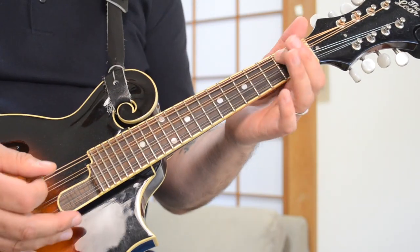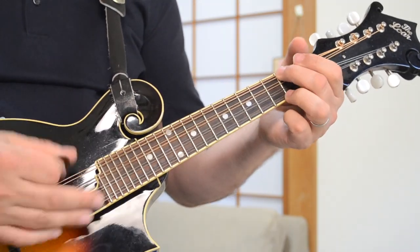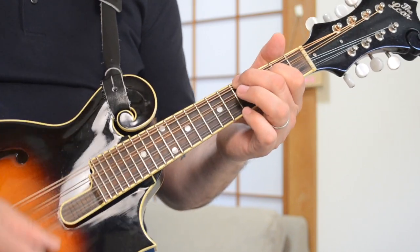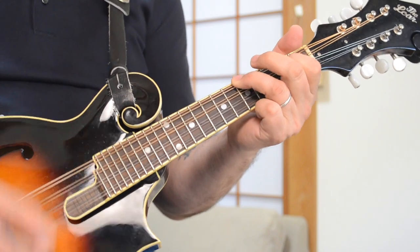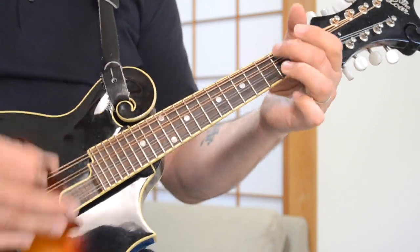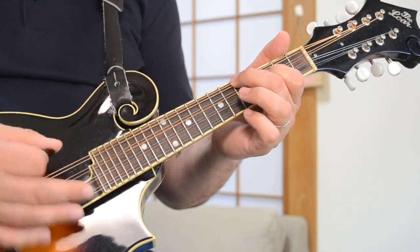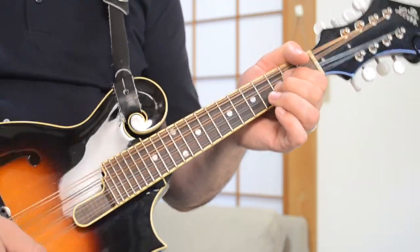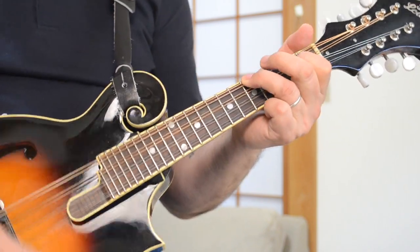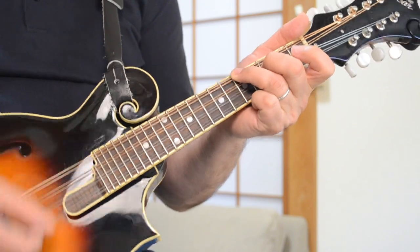Let's do the verses into the chorus now. Verses: A minor, D, F major 7, down to the G. Now the chorus: C, A minor, F major 7, C. And that's basically most of the song for this U2 classic.